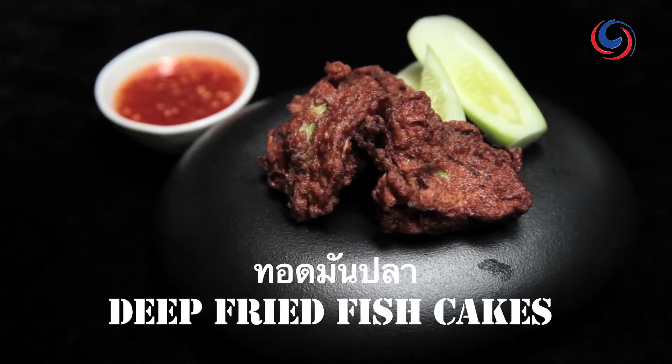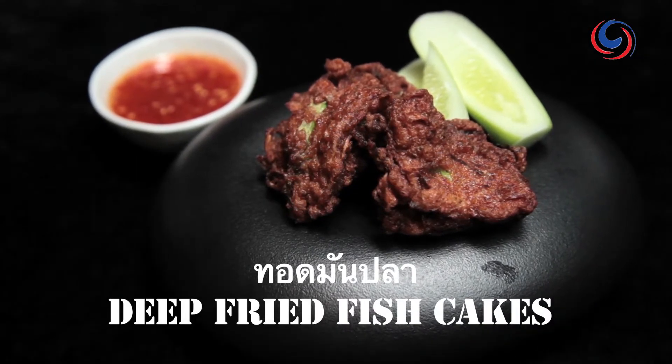Welcome to the new bolan. You're cooking with me today. Bows are indisposed. Today we're going to do some really simple fish cakes — Tod Man Pla — which is just really easy. We just need some fresh water fish, some jungle curry paste, and we're going to make up a really nice simple snack.